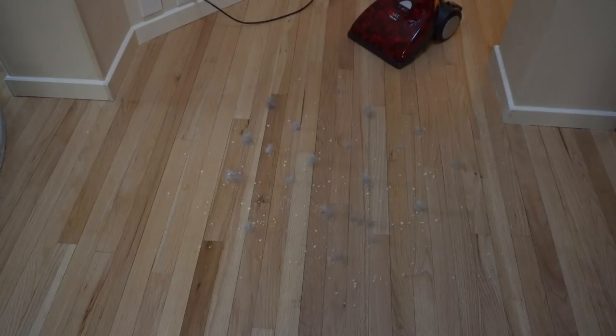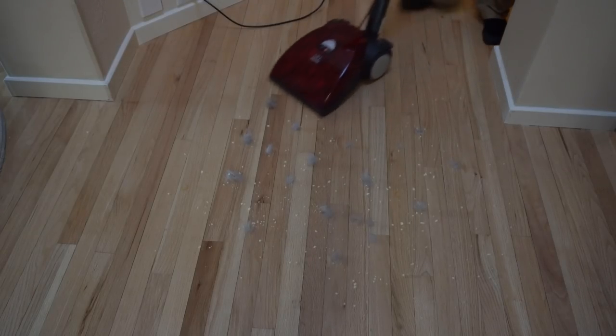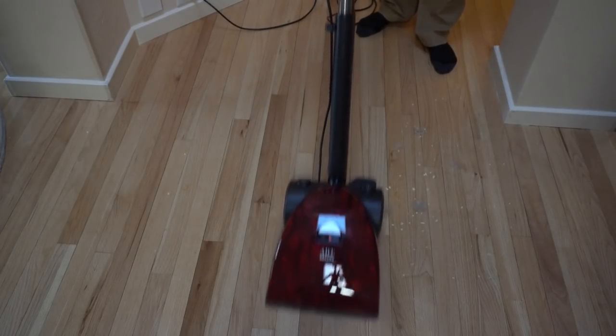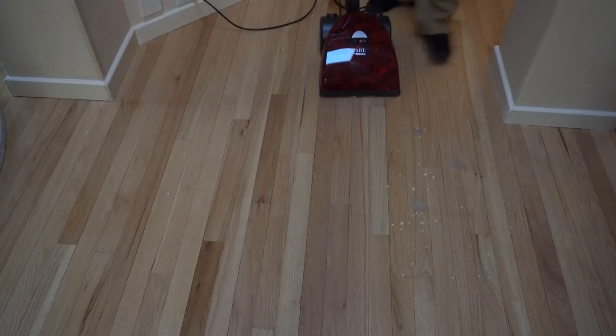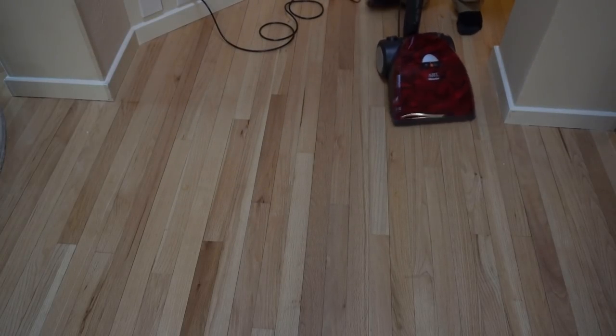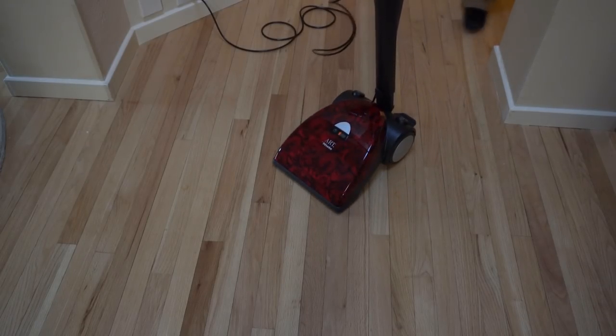Well, I've noticed how much people seem to like big mess tests. So let's do a quick big mess test with the new rod. That sure made short work of that.